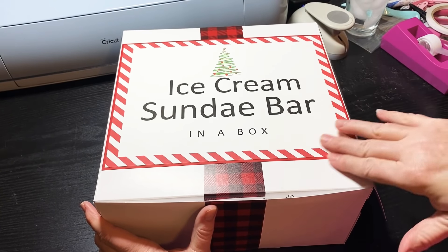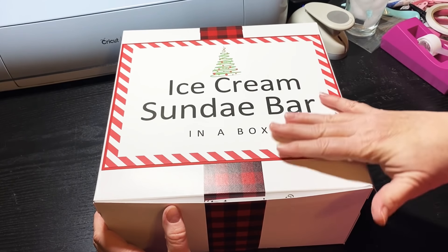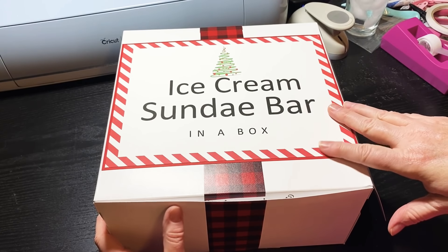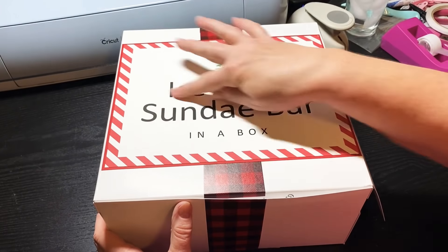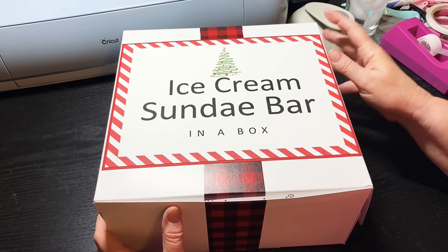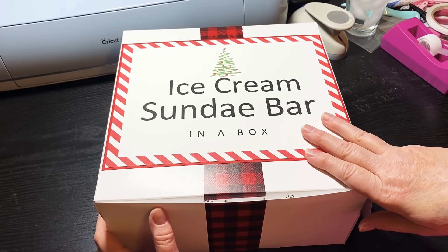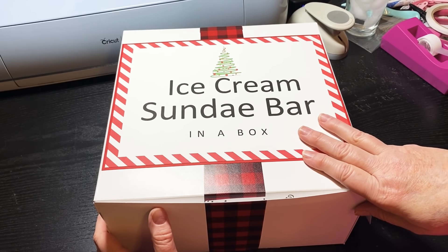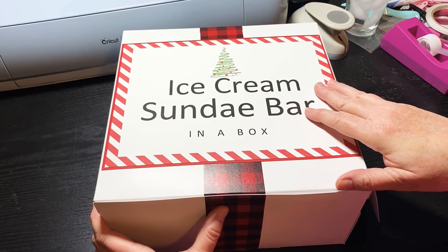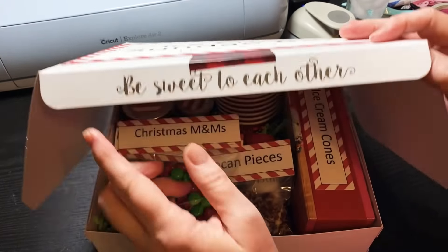This was a download that I purchased — I think the file was seven dollars on Etsy. This part I did leave the way it was on the download. I could have done this part myself but I wanted it where it had the red and white diagonal stripe on there, and I probably could have just layered it up on some paper too, but I thought it was cute and it was ready for me without too much extra work.